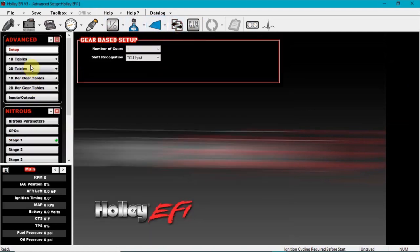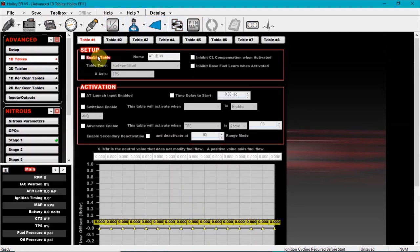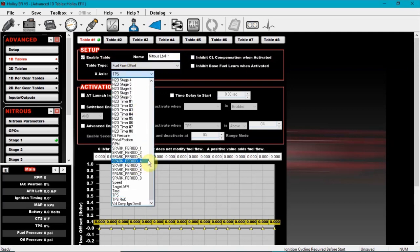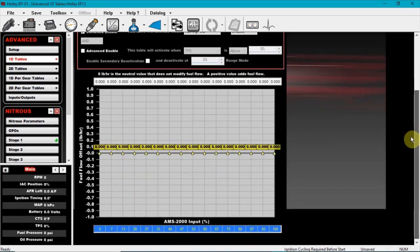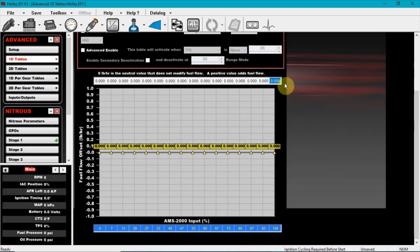Now go to advanced table 1D. Name this — I'll call it 'Nitrous Pounds Power.' Table type: fuel flow offset. Its axis is going to be that input we just created — AMS 2000 Input. Switch enable: the way this table is going to work with nitrous stage one out enabled — let's say you're running a small kit, 150 pounds per hour.